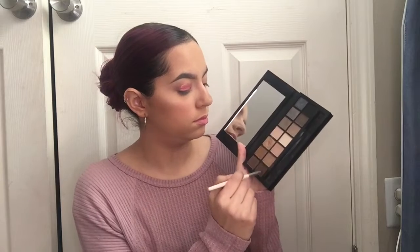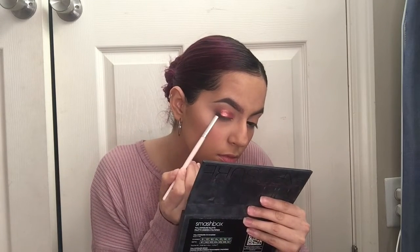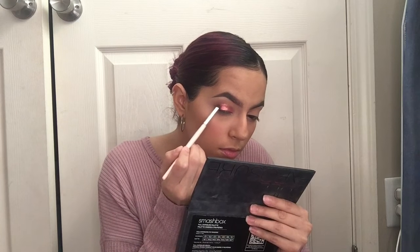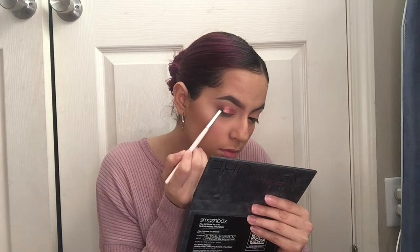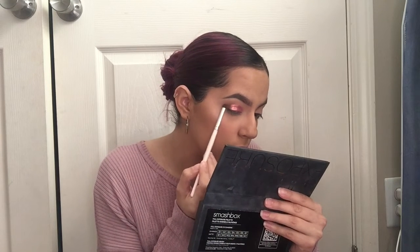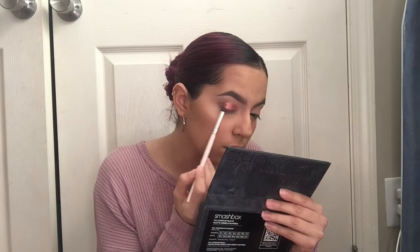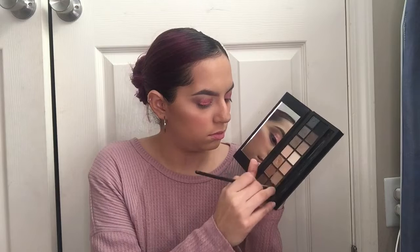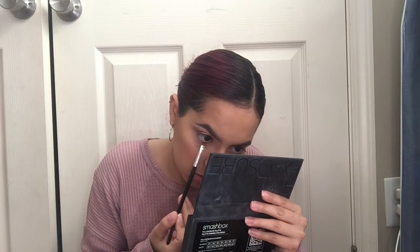Now I'm going to go ahead and take that grayish and brownish shade together and apply this on the outer corner again, blending it with the liquid eyeshadow just so there's a seamless finish so it's not like a rough patch. Then I'm going to go ahead and grab the dark brown and a little light brown and apply that on the lower lash.